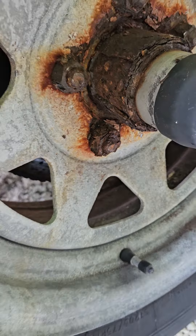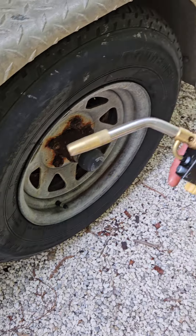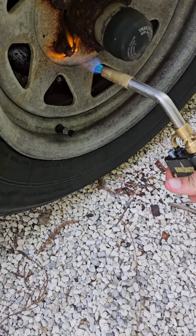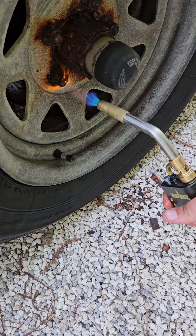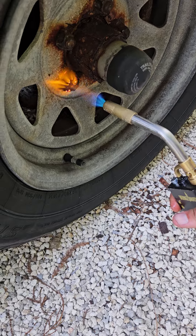So what we do is: first we heat it up. You just want to get that really hot, and most of that rust is gonna start popping and falling off the nut.